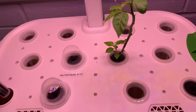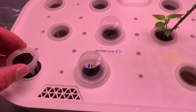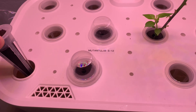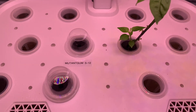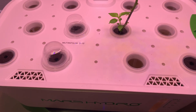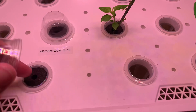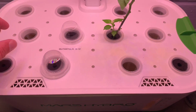I tried putting an AeroGarden pod in this system and these are just a little bit smaller, so the AeroGarden pod sticks out about an inch. I'm working on trying to find some replacement pods, but I think the sponges should still fit in these quite well, so I can just reuse them.